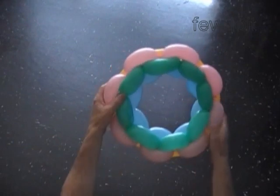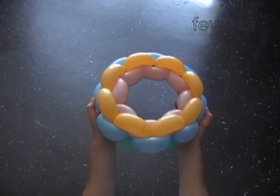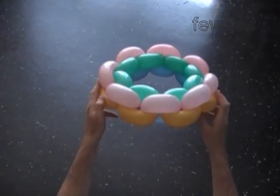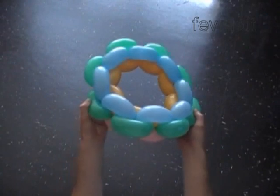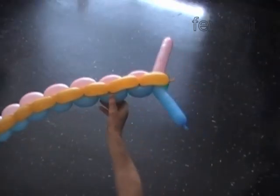We can easily adjust which color is in or out — just move whichever side you want in or out. Put the head aside for now. Let's make another stick, exactly the same as we made the first one.